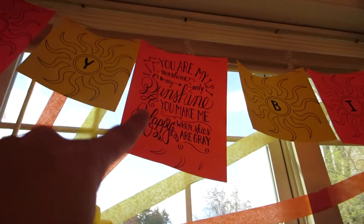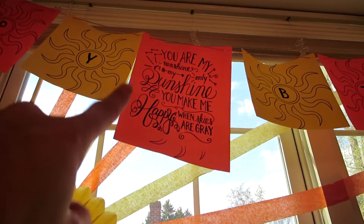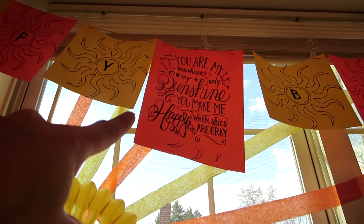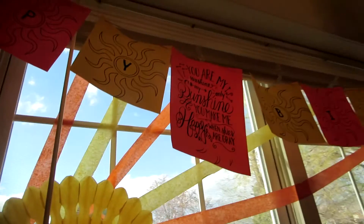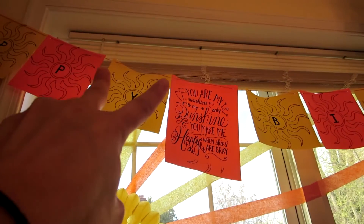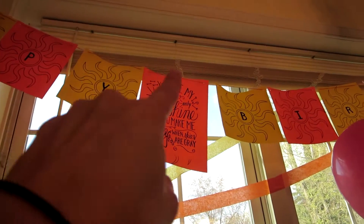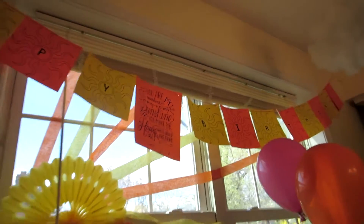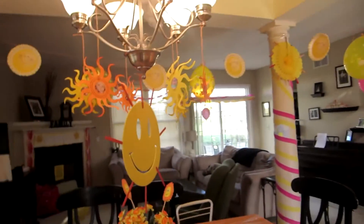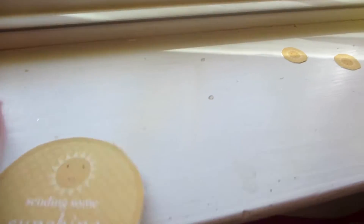Right in the middle between 'Happy' and 'Birthday,' I added 'You Are My Sunshine, You Make Me Happy When Skies Are Gray' — I got that as a free printable on Pinterest. All I did was hole-punch either side and use twine to thread through it, and it worked out nicely as my very own homemade banner.